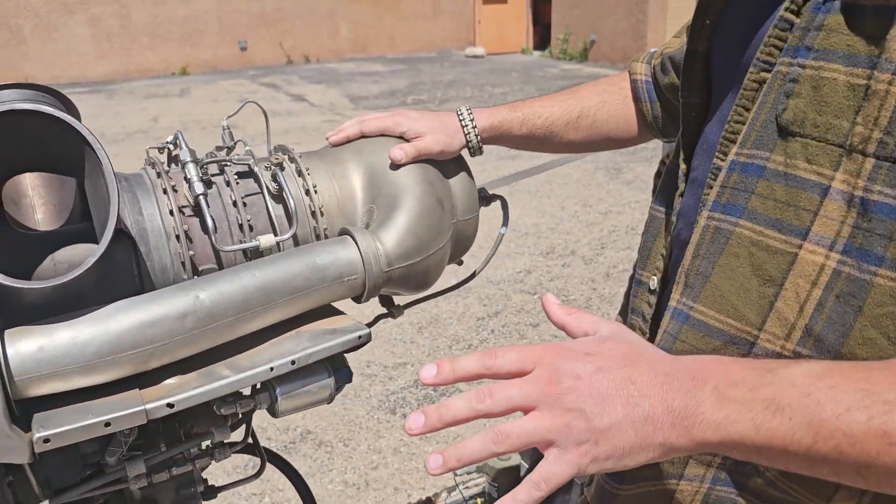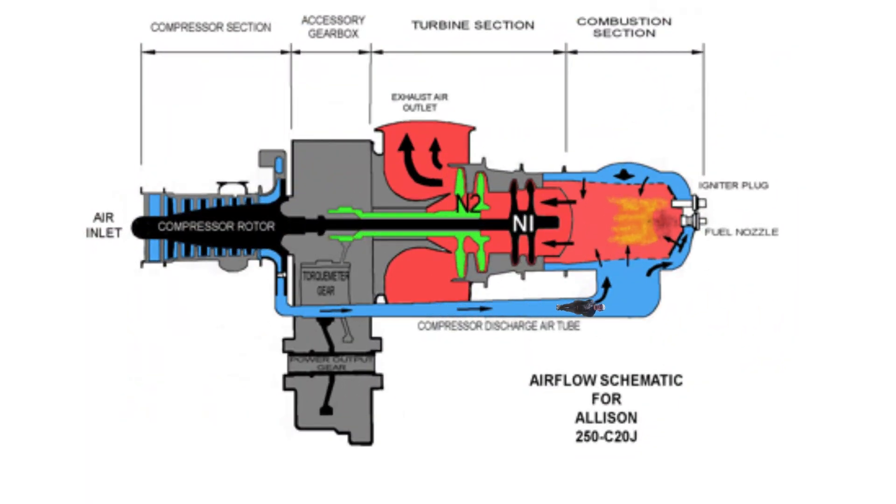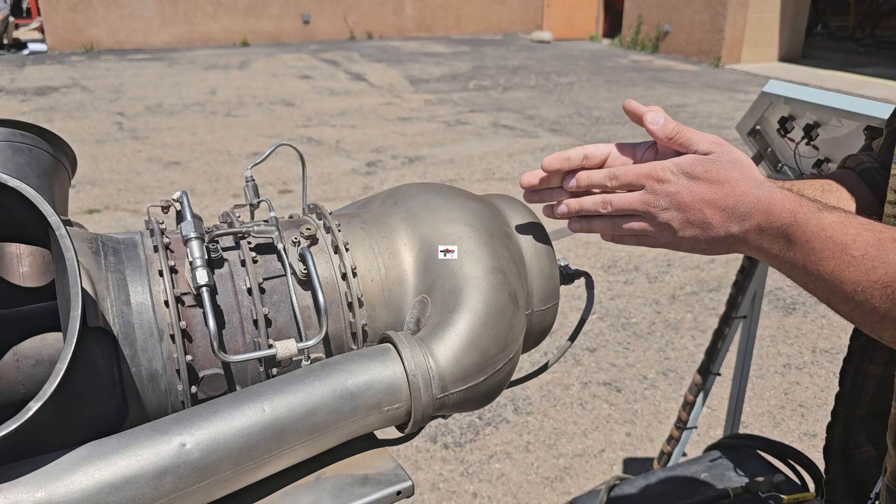The combustion chamber is obviously where the magic happens. The combustion chamber has an inner liner, which is where the main explosion takes place. On the outside of the liner, you're going to have the swirling compressed air that keeps it cool and makes sure that the combustion process on the inside of the liner does not touch the sidewalls.